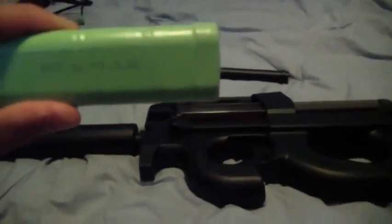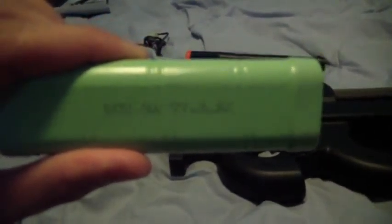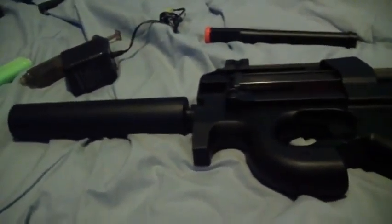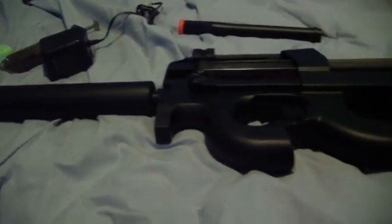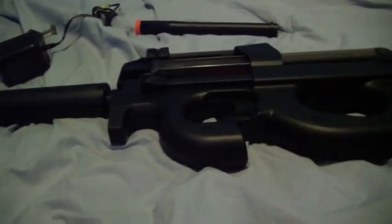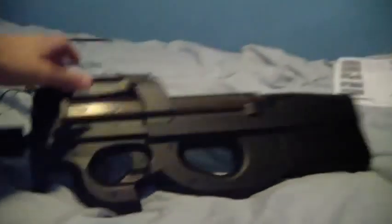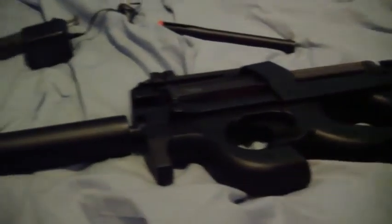Anyways, this is everything that comes in the package. Your 9.6 volt, 1100 milliamp battery. It's nice that they're on a 9.6 instead of an 8.4 volt. A year ago I had my KSP90, and this JG is much better built. I like JG's products.